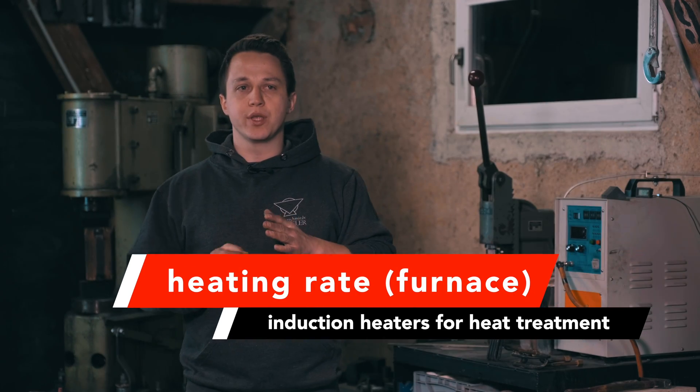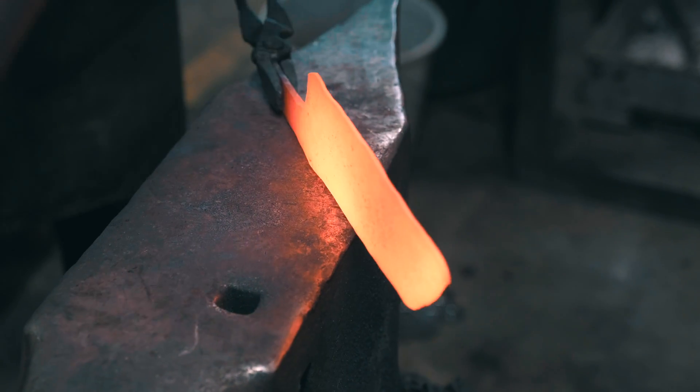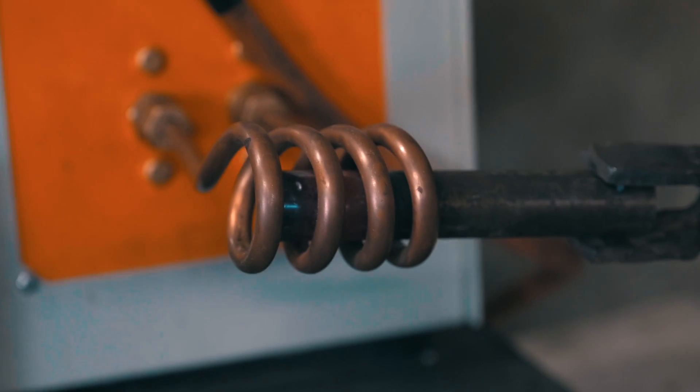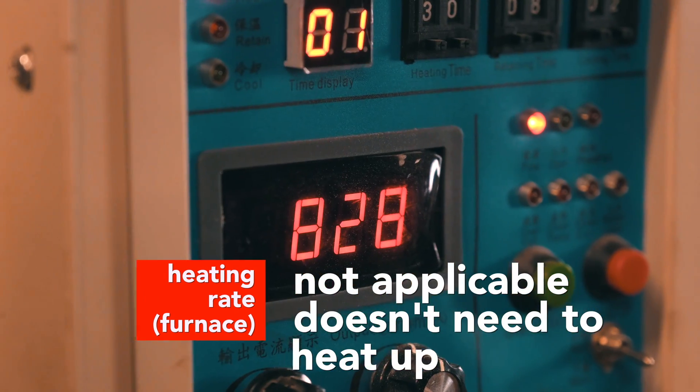Another important factor is heat-up time required for the furnace or kiln to reach temperature. If you're forging in the afternoon and decide half an hour before the evening that you want to heat treat, that can be difficult with kilns or fluidized sand beds since they heat up slowly. Even a gas forge takes 10–15 minutes to come up to temperature. Literally, the heat-up time of an induction furnace is zero — you turn it on, put the workpiece in, and it's ready to go.